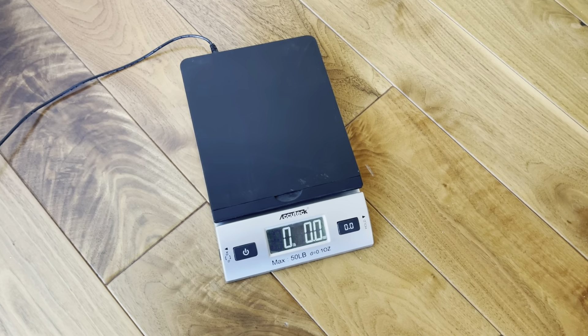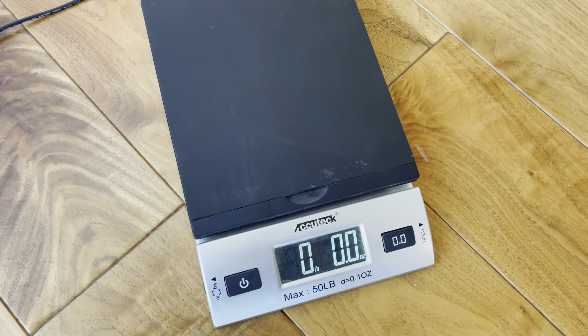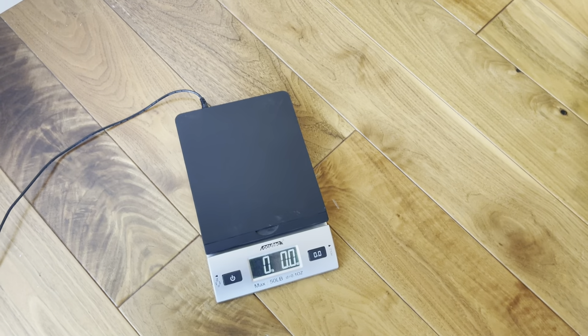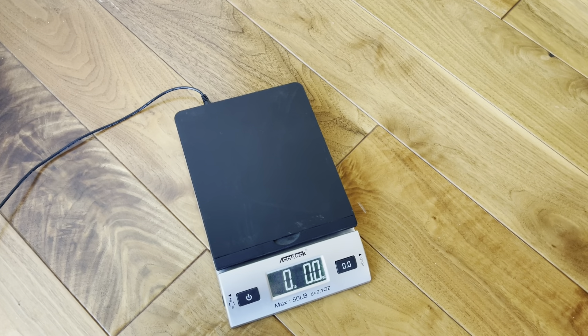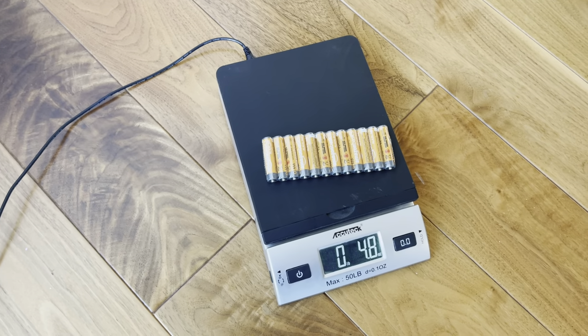This is the AccuTech max 50 pound weight electronic measure. I'm just gonna put a couple things on here so you can see how it works. We've had it now for a couple years and it is still extremely accurate — I would say 100% accurate.